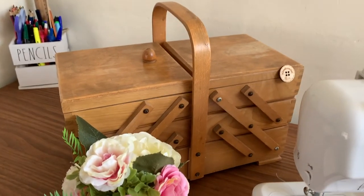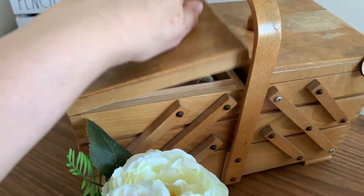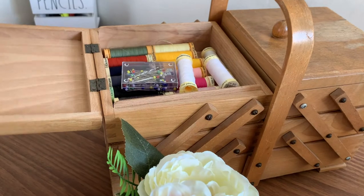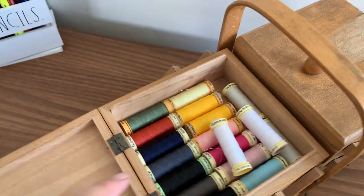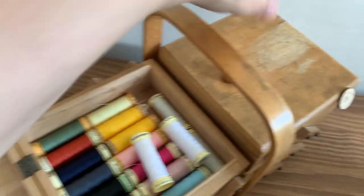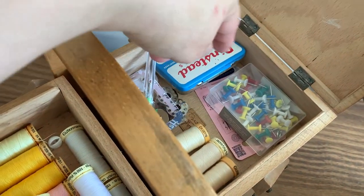But first of all I'd like to show you my sewing box — this is where I keep all my sewing bits and bobs. In the top I keep my Guttermann threads. I do like their threads, as I've said before, and then I try and keep my needles to hand.